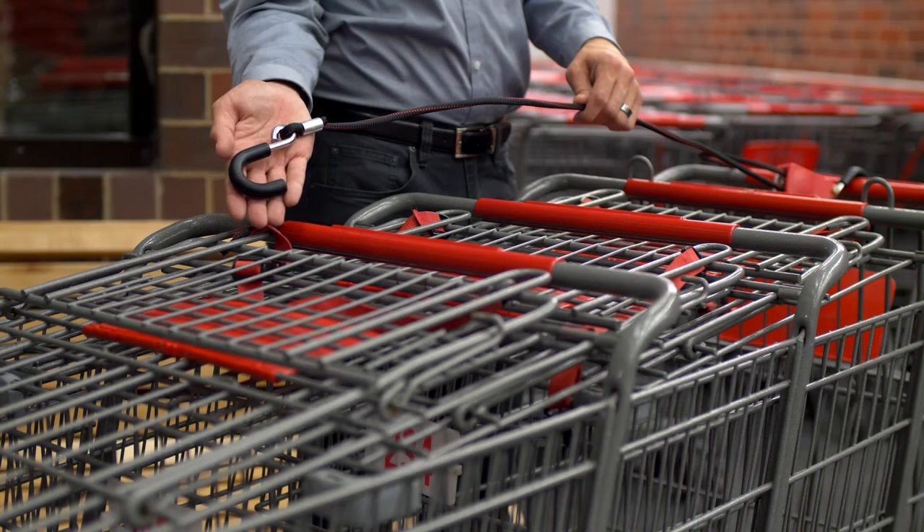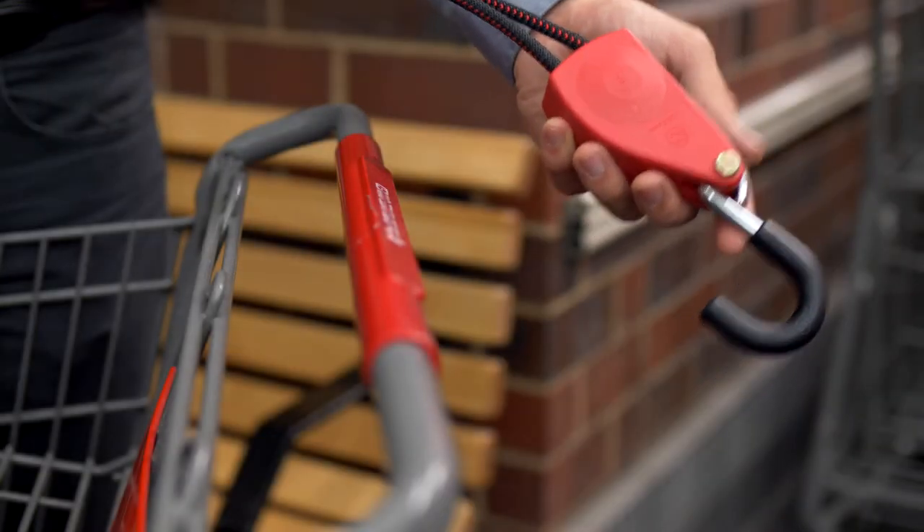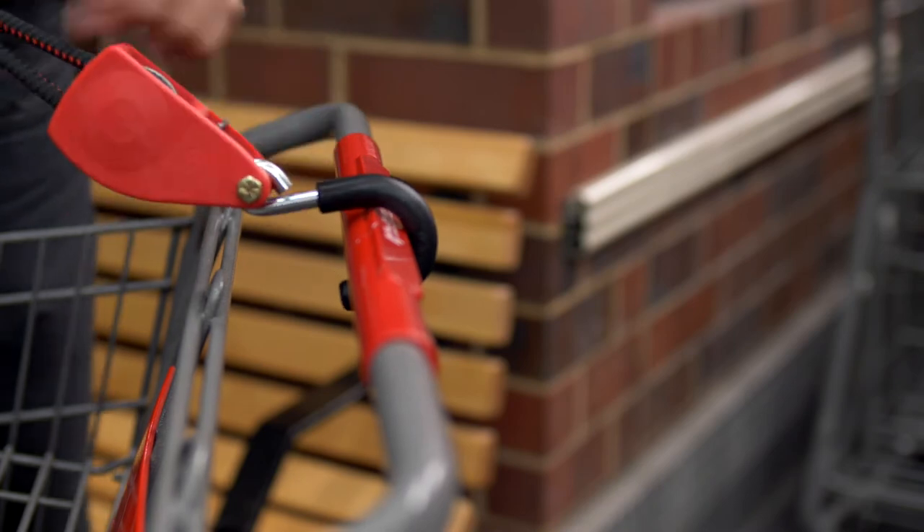First, take the second hook and affix it to the handle of the last cart in your stack. Then, take the ratchet hook and affix it to the handle of the first cart in your stack.